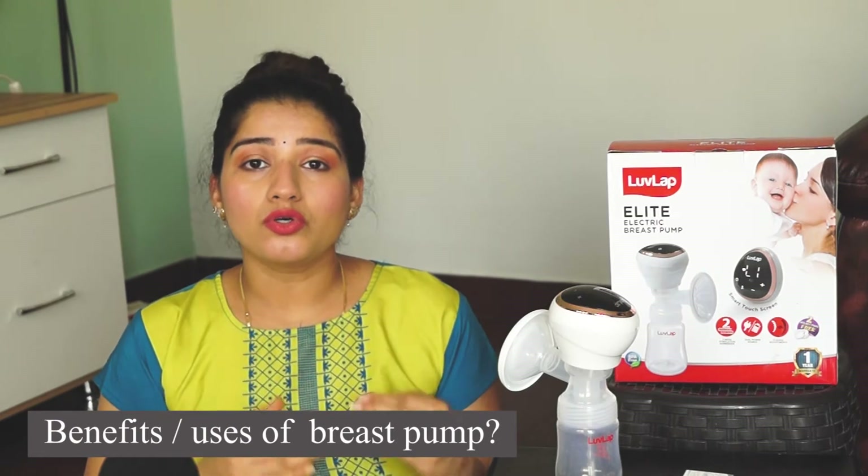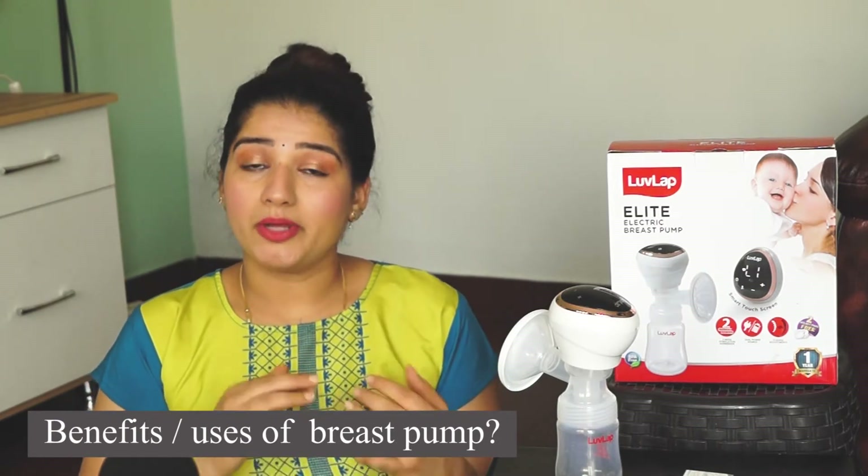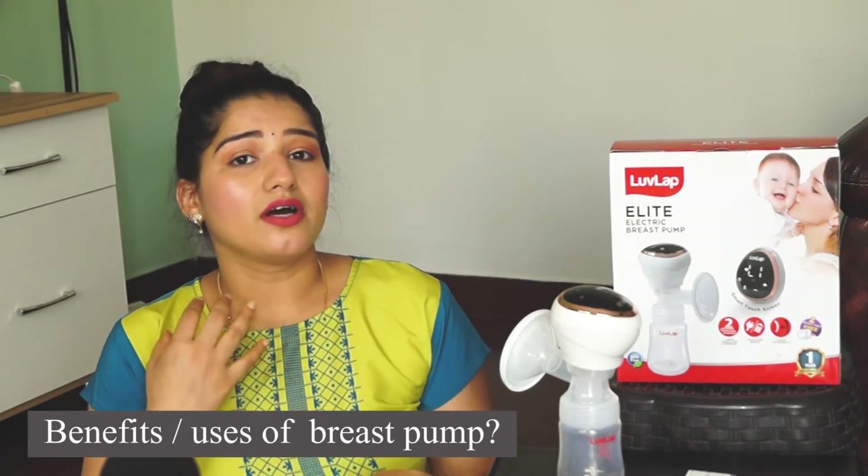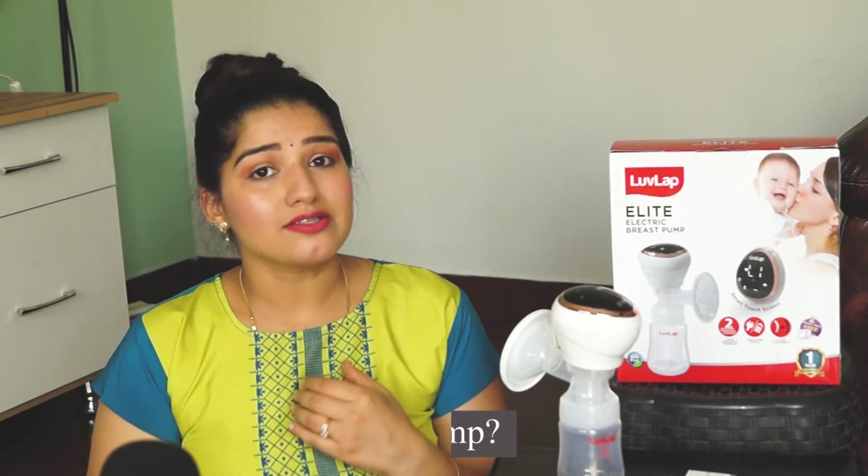There are many women who go outside and don't carry their baby with them, but they still need to feed their baby. At that time, you can use the breast pump — you can store the milk using it. This device is quite helpful. Another use is that it helps with milk production.